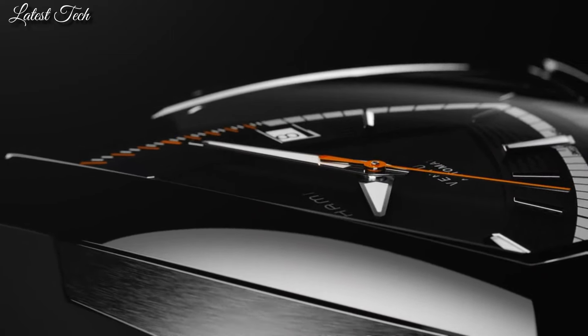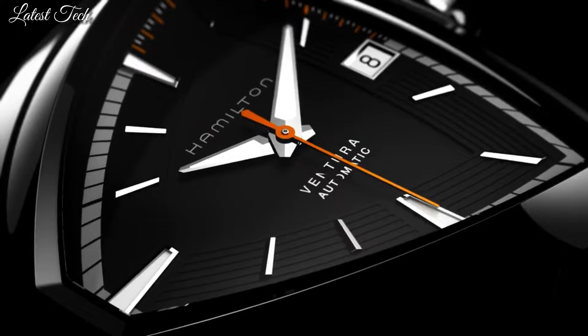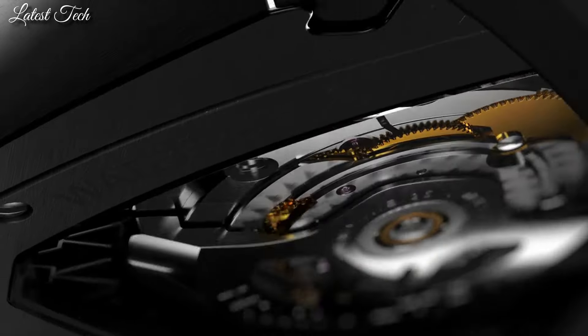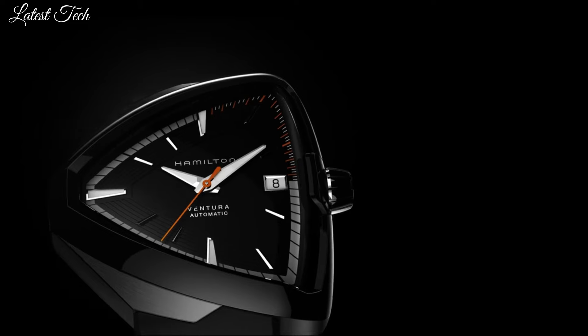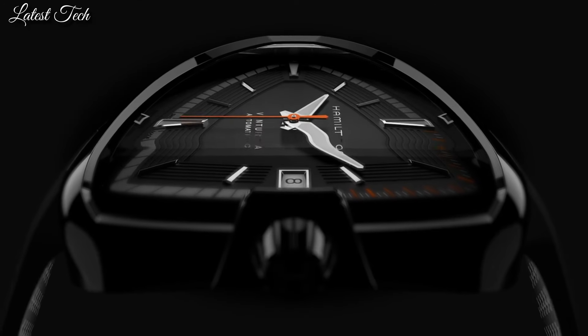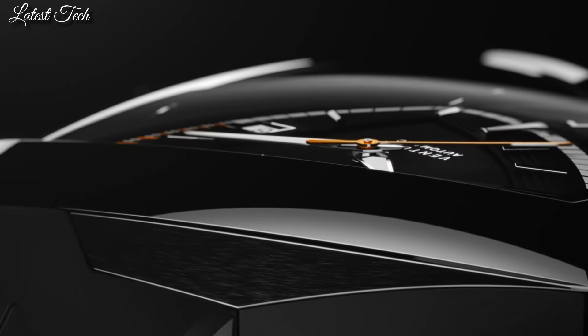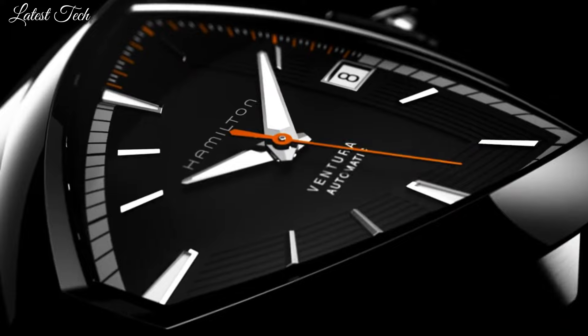Stainless steel case with a black rubber strap. Fixed stainless steel bezel. Black dial with luminous silver tone Dauphine style hands and index markers. Dial type: analog. Scratch-resistant sapphire crystal. Pull-push crown. Transparent case back. Asymmetric case shape.